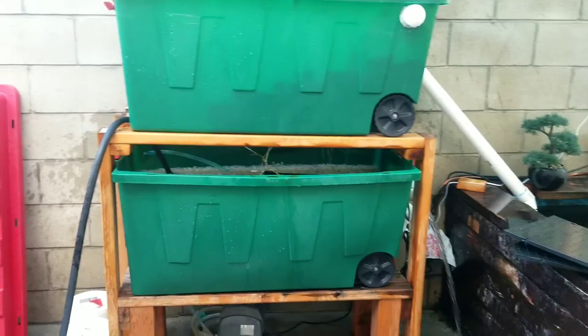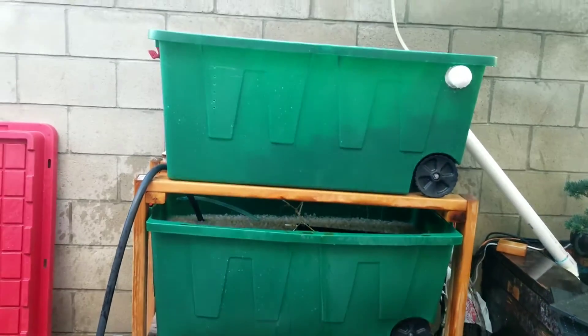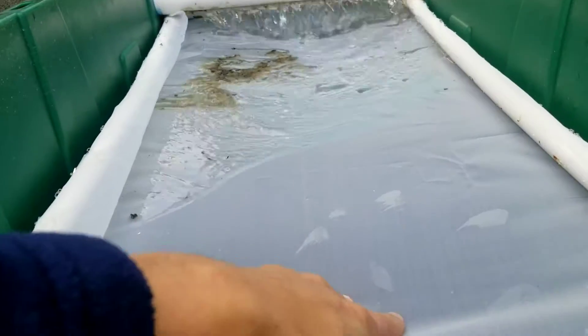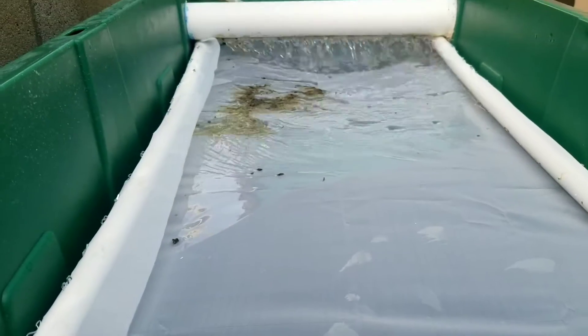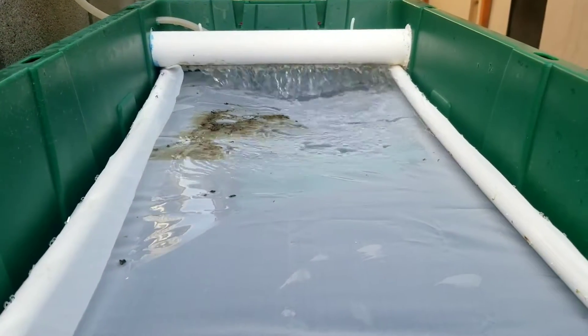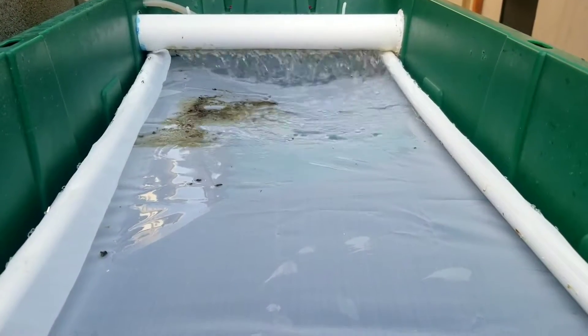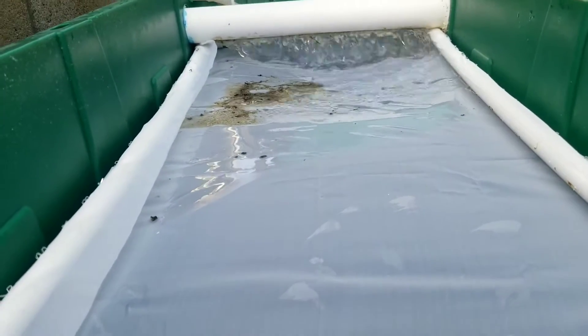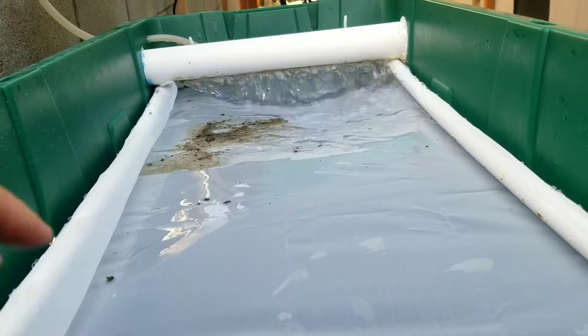The pegboard is doing good. The sieve is keeping the bio clean. Alright guys, we just turned back on the sieve — that's the new sieve screen on there. It's going to catch all the debris and the detritus. It's going to take a long time before it clogs.